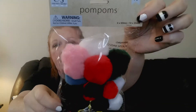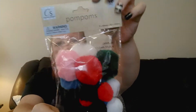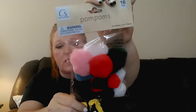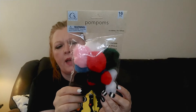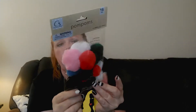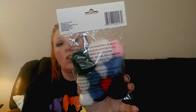I grabbed a package of these pom-poms - you get 16 in here. I mainly got it for the white pom-pom. Dollar Tree does have all-white ones but they're the smaller size, and I want bigger ones. Even the one in this pack isn't quite the size I want, so I'll probably have to go to Hobby Lobby to find bigger ones, but I grabbed this package just in case.